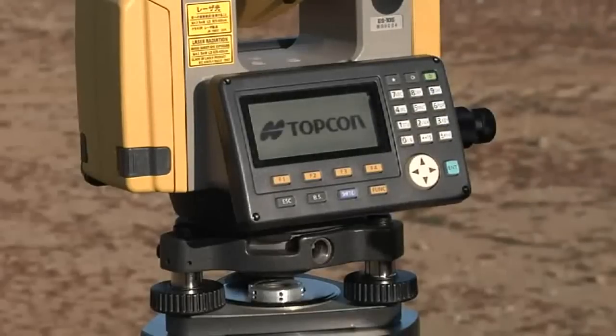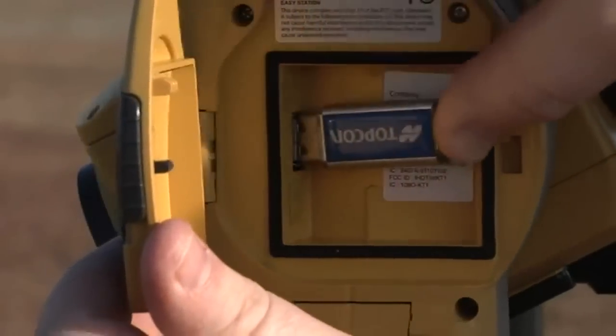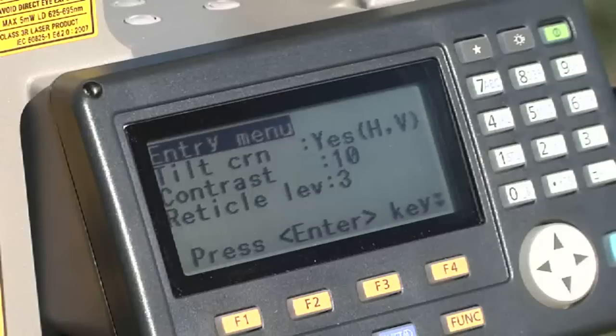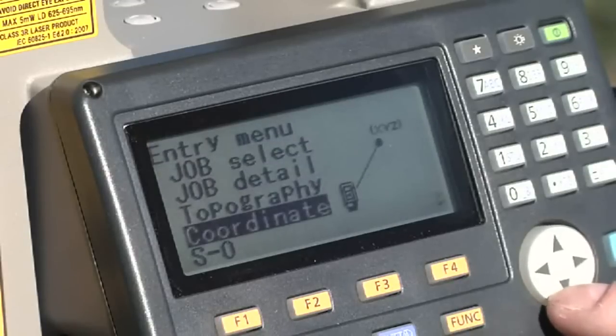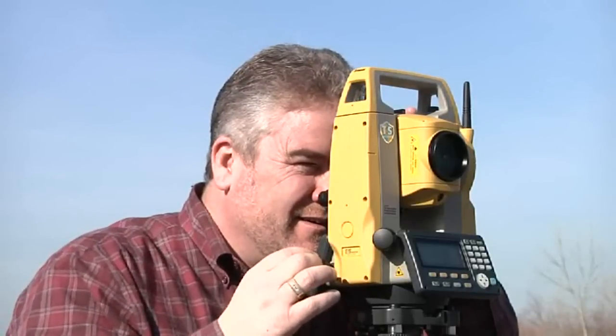In true TopCon tradition, the ES gets all the details right, with easy access USB 2.0 memory port, a rugged waterproof design, and a bright graphic display that's easy to use in any lighting condition.